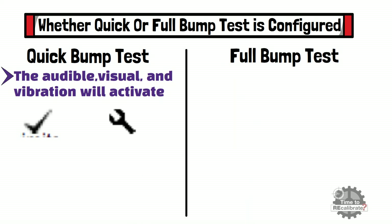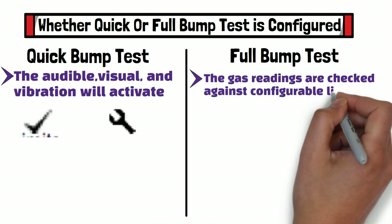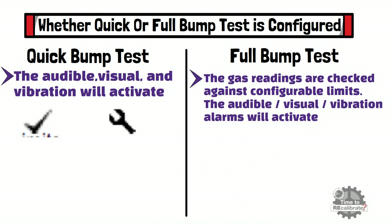On the other side, if the full bump test is configured, the gas readings are checked against configurable limits. The audible, visual, and vibration alarms will activate and a tick symbol will appear if the readings are within these limits. Otherwise, a maintenance symbol will be displayed.